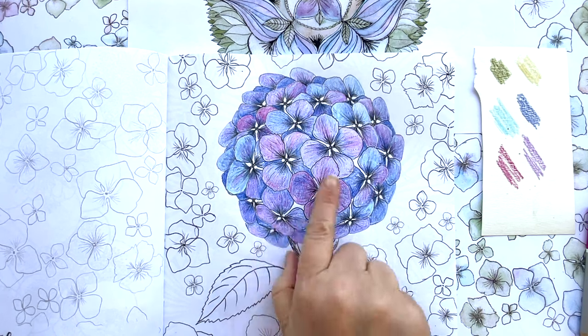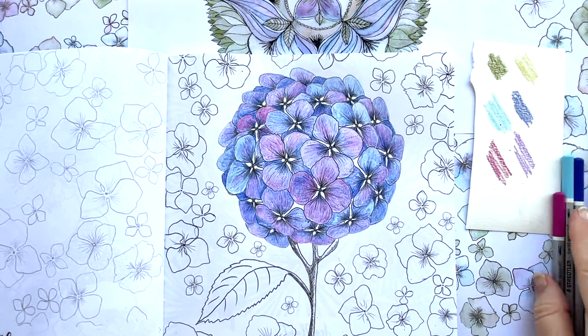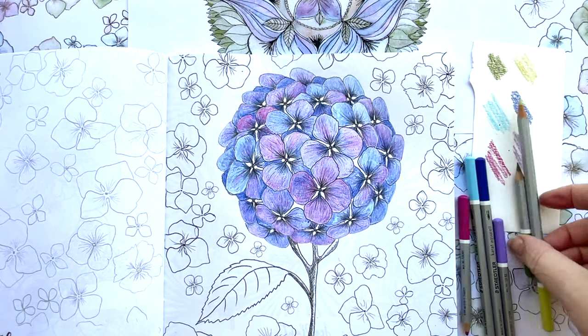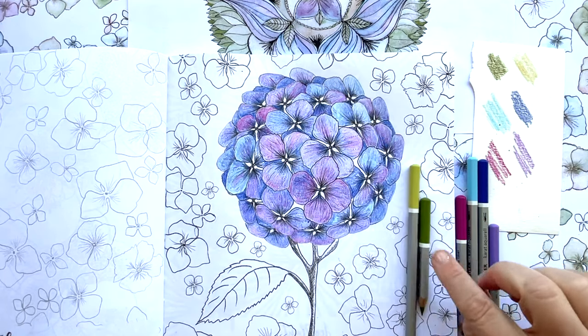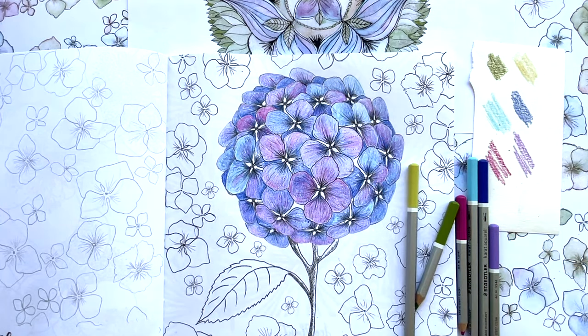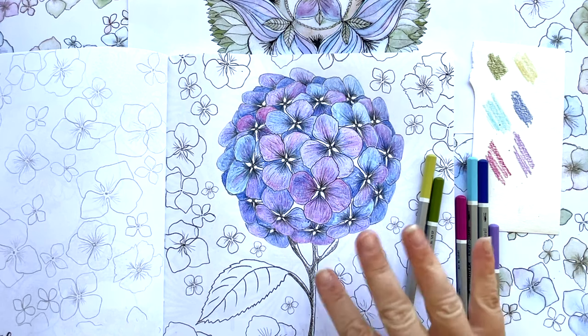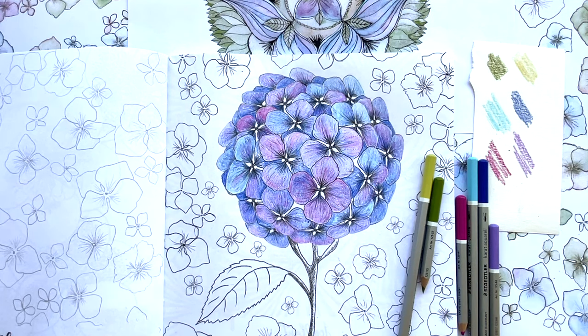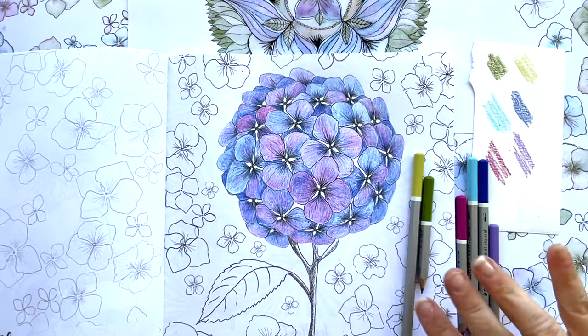I'm just going to use the same technique as I've done here and work my way around, but I'm going to do different colour combinations. I think I'll start incorporating these two colours — these two greens. I use this green a lot. And maybe some green and some pink together — you see that a lot in hydrangea blooms. So I'm going to do exactly the same kind of thing and work my way around the page.